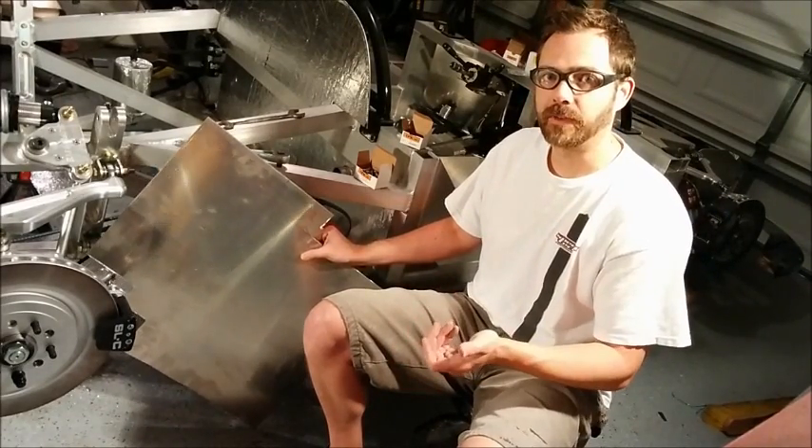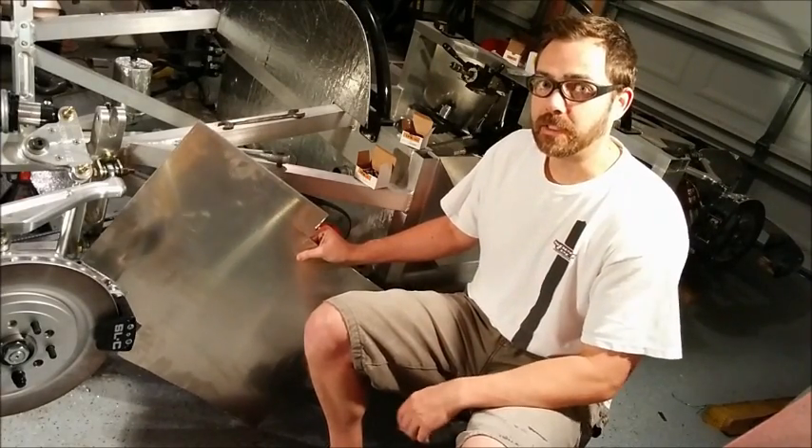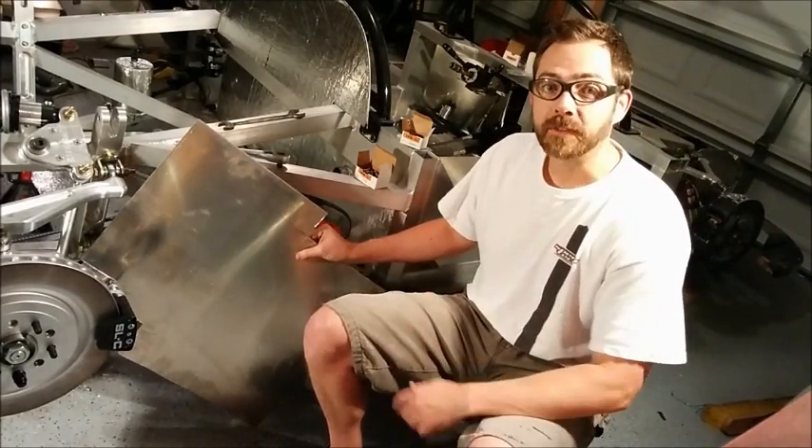Also, when you use an angle grinder, always put it on its back. Those things have enough torque that if a weird random event were to kick it off, the thing can jump up and bite you in the teeth — so be careful. Let's get started.